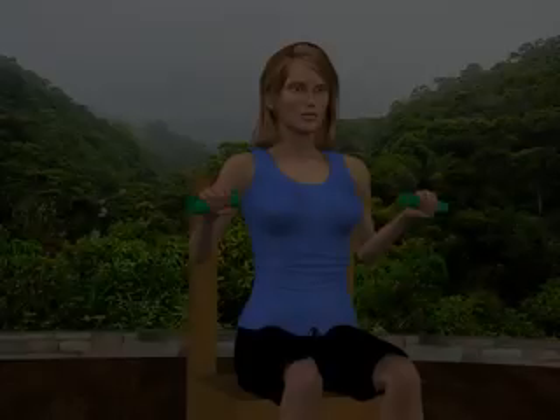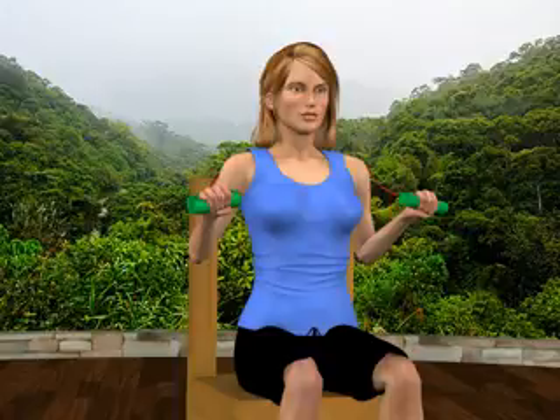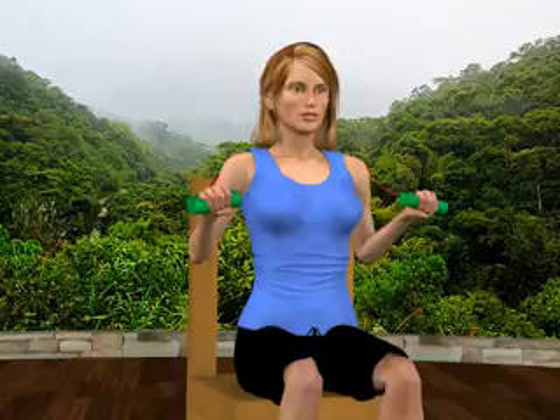Chest press with a therapy band. Sit comfortably in an upright position. Place a therapy band behind your shoulder blades and grasp one handle in each hand. Your hands are at chest level and your elbows are elevated to approximately 90 degrees.